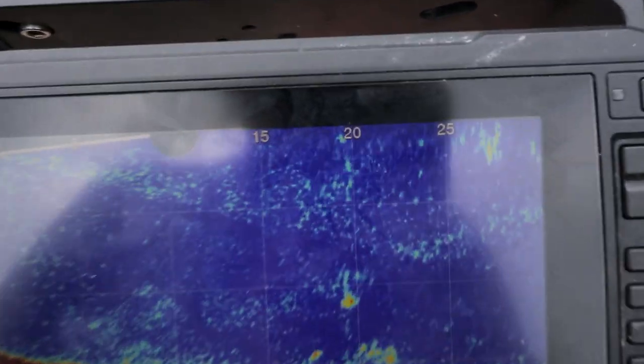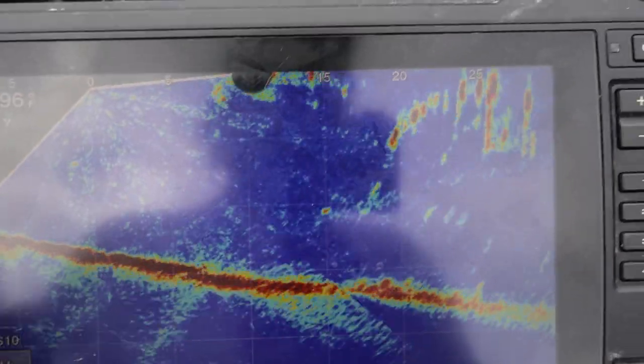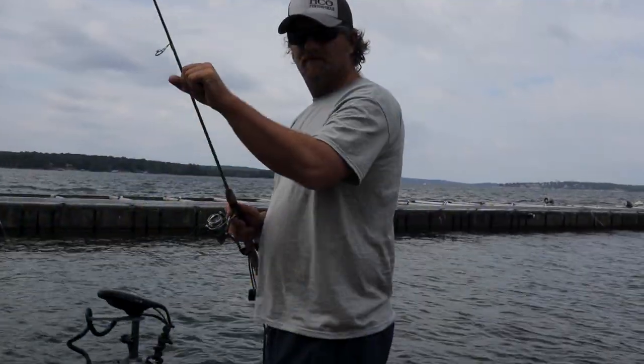Whenever I'm fishing I have this set on 25 to 30. Whenever I'm searching for fish, what I like to do is set it on 40. That gives me a wider view to locate them.